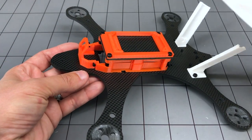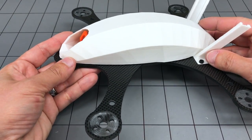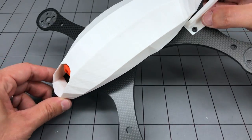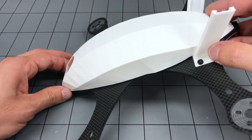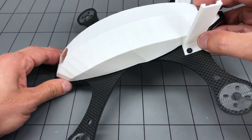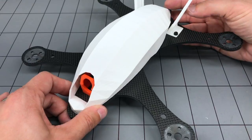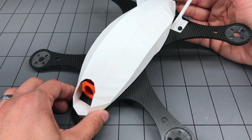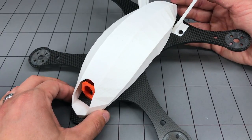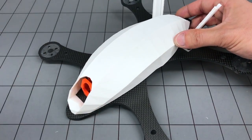Let's look at this thing again with the canopy on and think about the differences between this and a standard mini quad. Look at the aerodynamic profile — even when tilted forward the way we fly, this machine is going to have much less aerodynamic drag than your standard mini quad, and that's going to be an advantage. The aerodynamics of the standard mini quad are terrible, and these guys have thought about that. The canopy provides a reduction in aerodynamic drag and also protection in a crash.